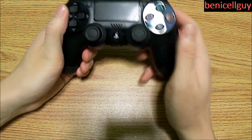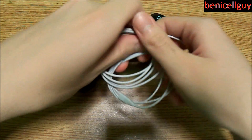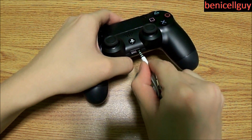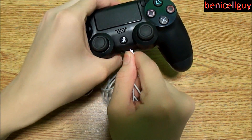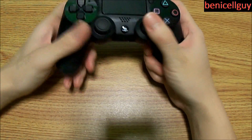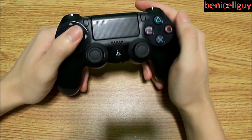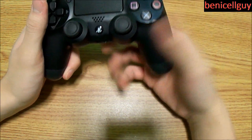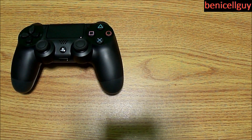Over here you've got the micro USB port as well as a headphone jack, so you can plug in headphones — like Apple EarPods for example — to listen to your game audio that would normally come through the mono speaker. I think this is the first gaming console controller to feature a headphone jack, which is a neat addition.